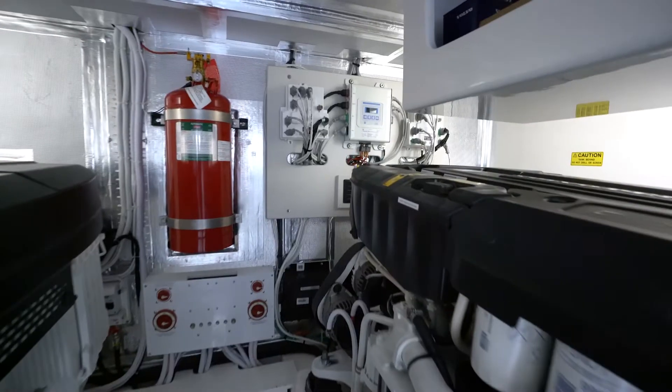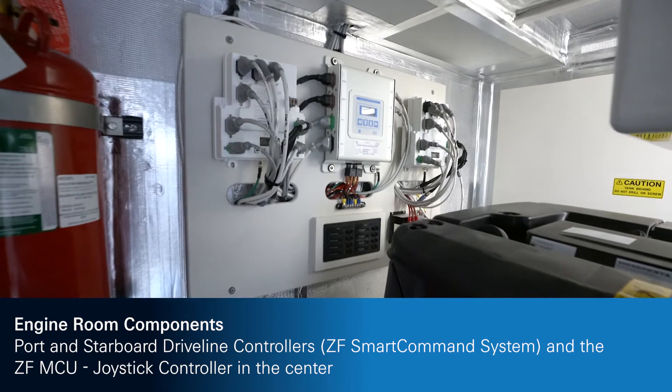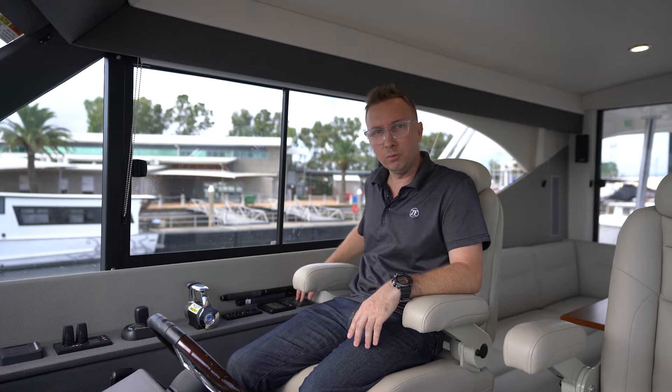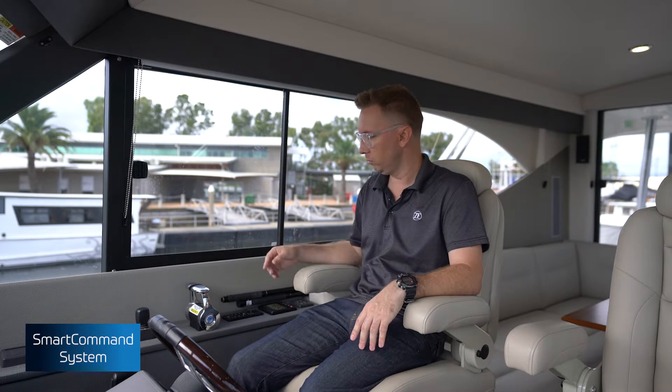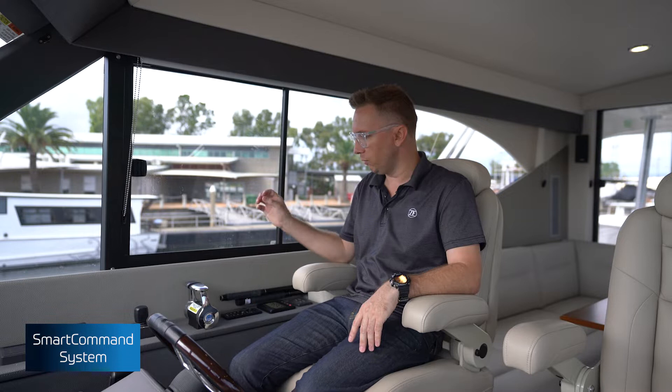Welcome aboard this beautiful Maritimo. The object of this video is to do basically an instructional operational video of the ZF Smart Command Control System including JMS. First, coming on board this vessel with ignitions on, you will hear a continuous tone meaning no one is in command of the vessel. Holding the control set button for one and a half seconds will give you active command at any one station, indicated by two green solid lights.